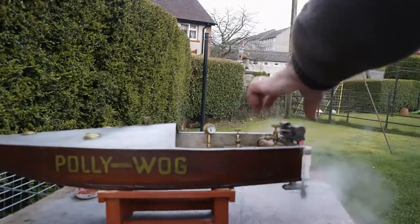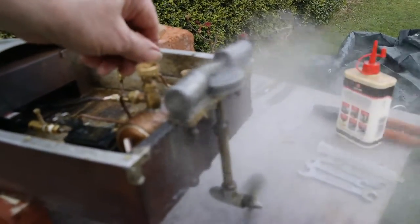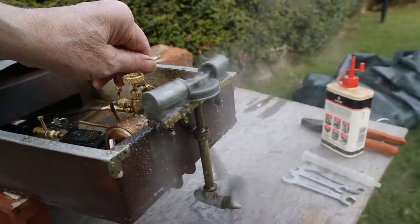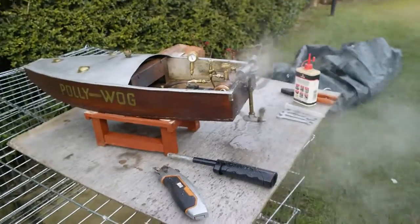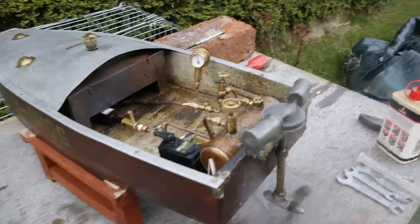There we go. Now we're just going to turn it down a bit because we're running wet. Of course the temperature here isn't too great in Scotland. But there's the test and you can see she works really well.